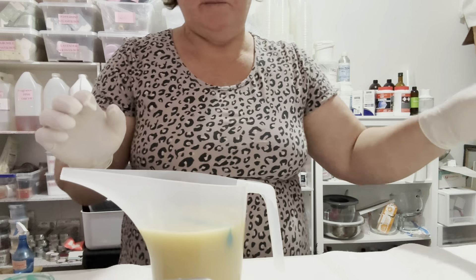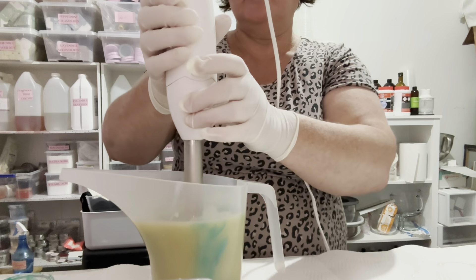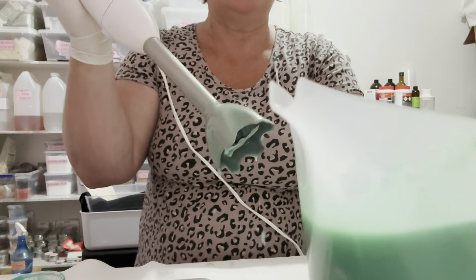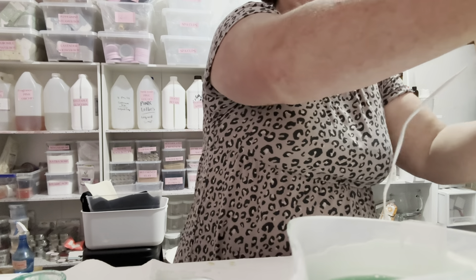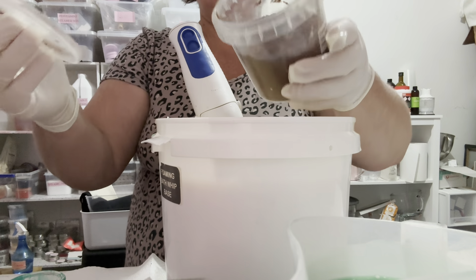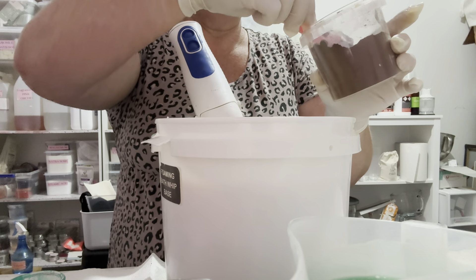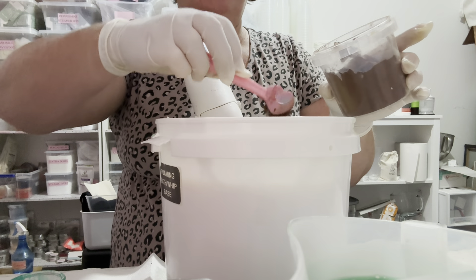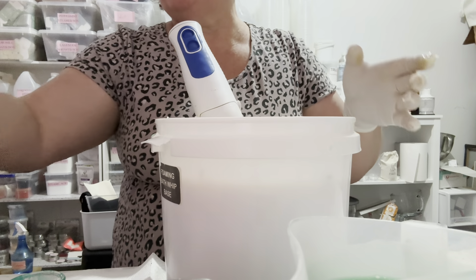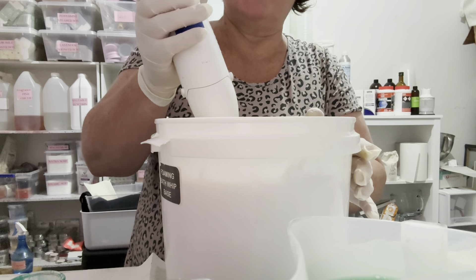Look how cute this little spoon is — I actually got a set of these from TK Maxx. I'm just going to add a teaspoon of mica, just shake it out a little bit and drop it in. With this particular one, I'm going to be doing a brown — a cocoa butter sort of brown — and then I'm going to mix in some green, because sea salt and caramel are kind of brown and green, so they kind of mix together. Now let's just mix it all up.